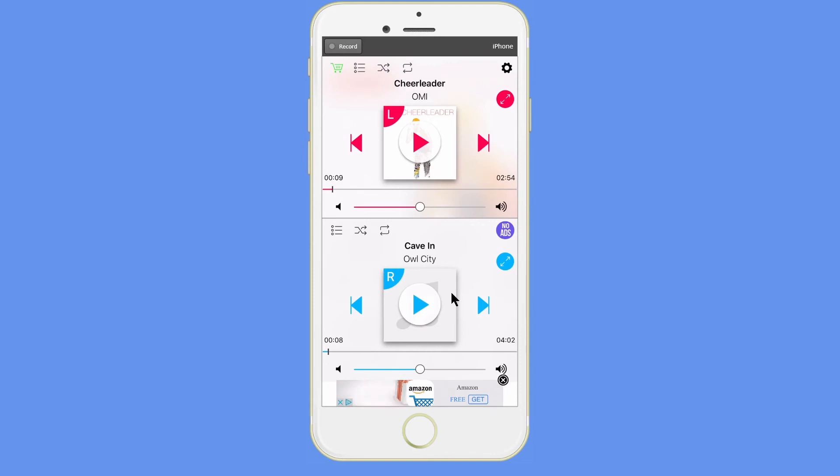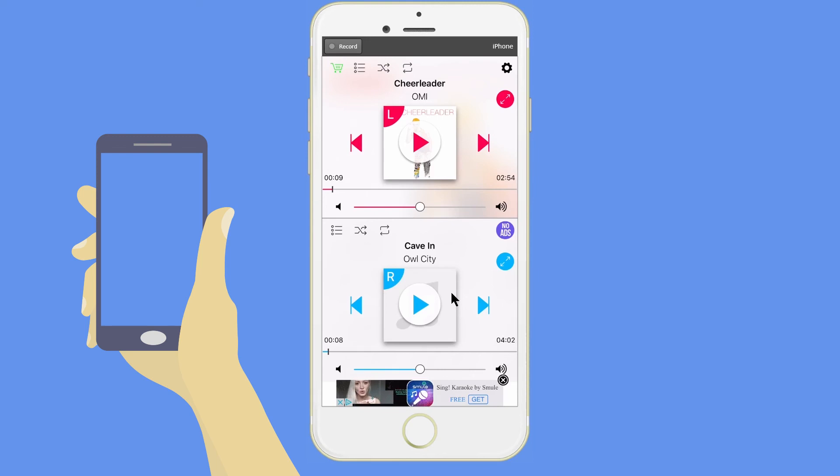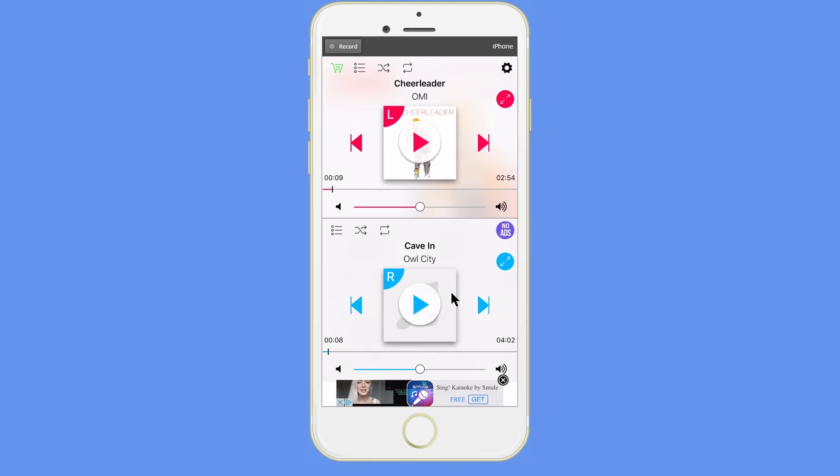This would have come in handy back in the day when I used to share my music with people on the bus, airplane, or rides in general. Today everybody has an iPhone or a smartphone, so I don't know if it really applies anymore. But maybe if somebody's phone ran out of battery or they don't have earphones, then this app would come in handy.